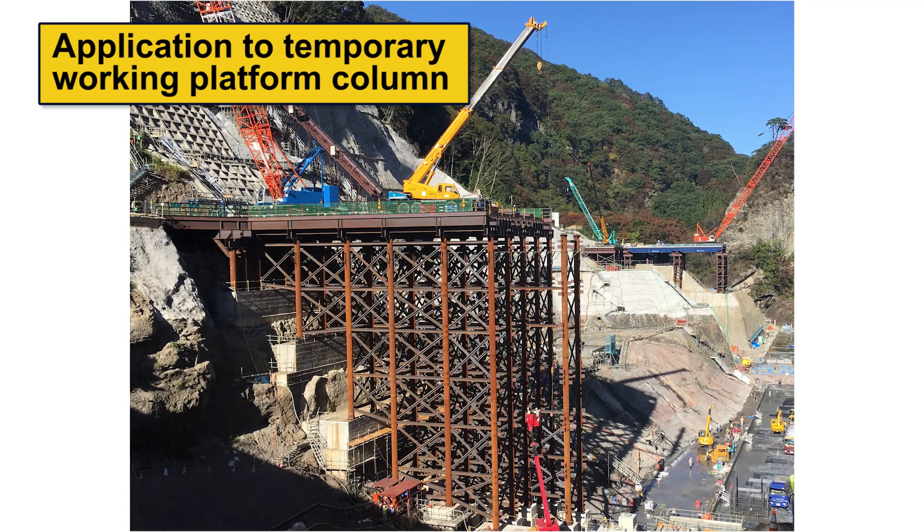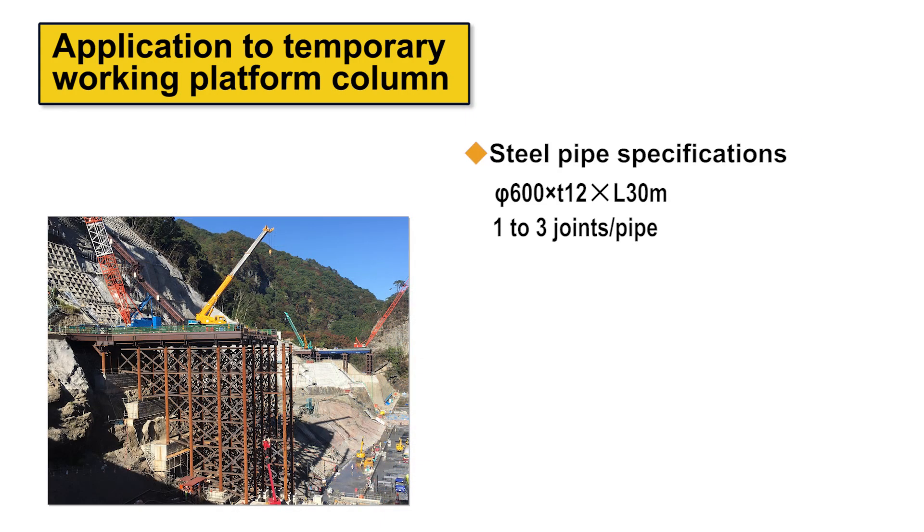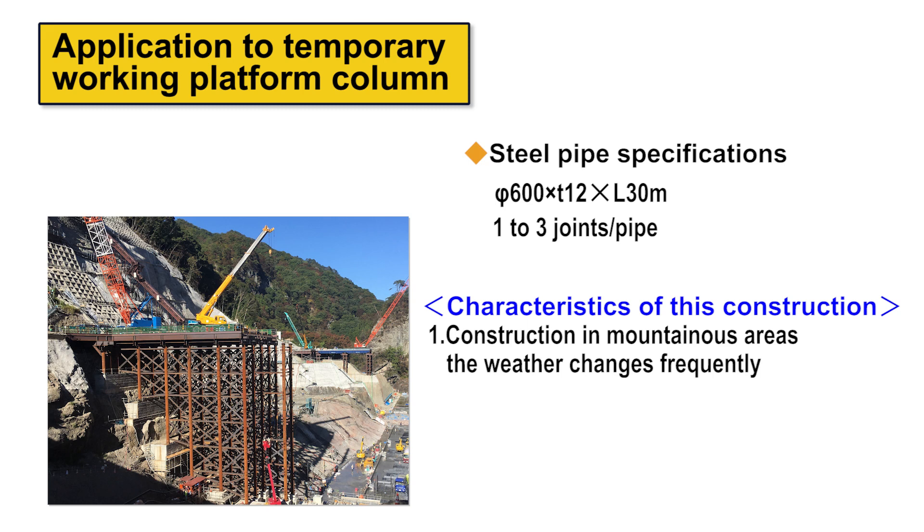The following example involves the Laknikan joint on temporary working platform columns for a crane in a mountainous area. In mountains where weather changes frequently, construction management is one of the most important factors. The Laknikan joint, which is not easily affected by weather and facilitates both process control and quality control, was adopted, helping construction to be completed without delay.